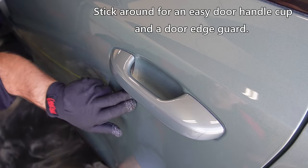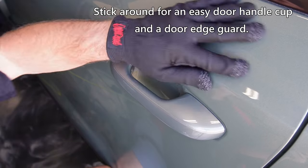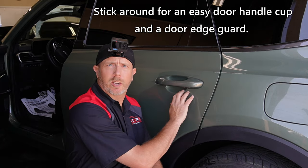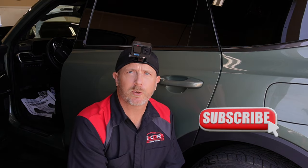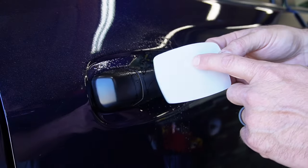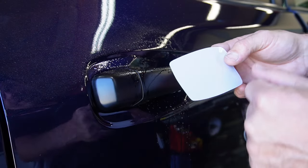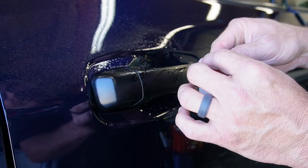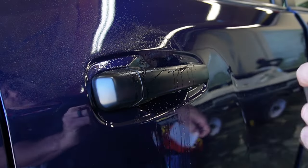That was the process of installing a door handle cup on here. I appreciate you taking a look — if you found anything useful or helpful please like and subscribe and we'll see you on the next one. Just for comparison, let's throw on a really easy door handle cup so you can see the difference between this install and the other one.